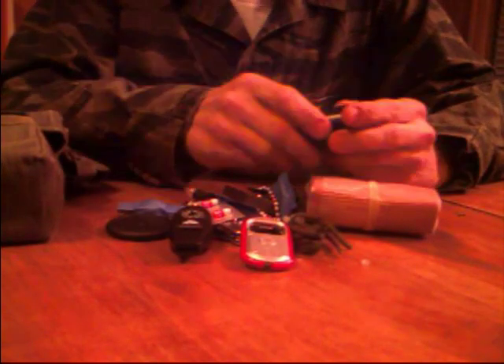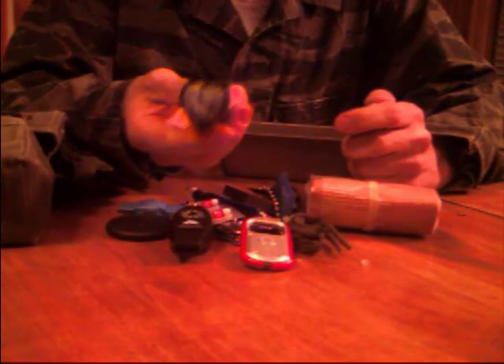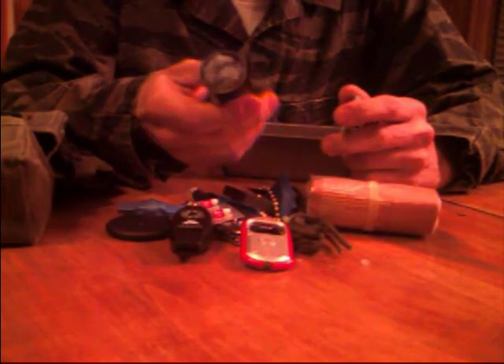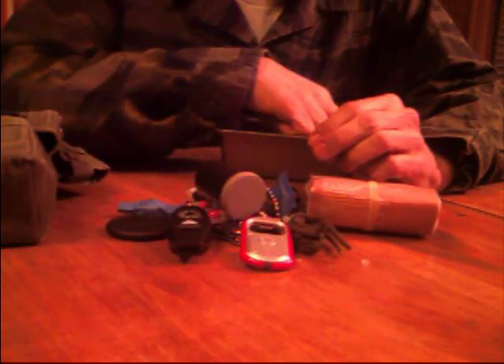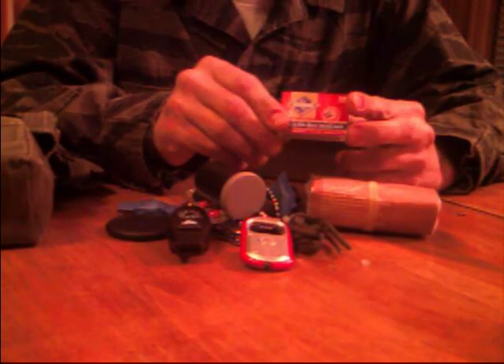For starting fire, same thing we had in the last kit. Dryer lint — your wife will love you for cleaning the dryer lint out. She'll think you did it as a favor, but you're doing it for starting fires. Thirty-five millimeter film tubes are wonderful — get your hands on these. They're waterproof and they'll hold a ton of stuff. Matches — these are strike-on-box. They're not strikeanywhere, and they're not waterproof, but if you dip them in candle wax, that will preserve the tips.